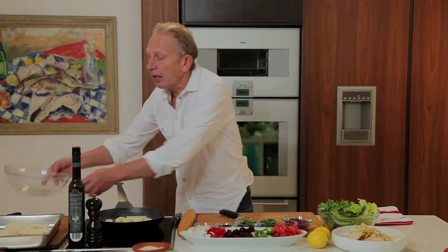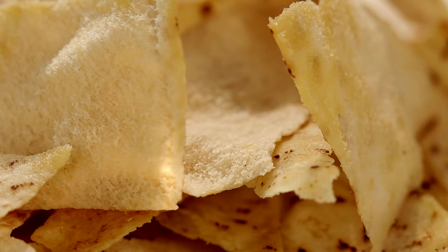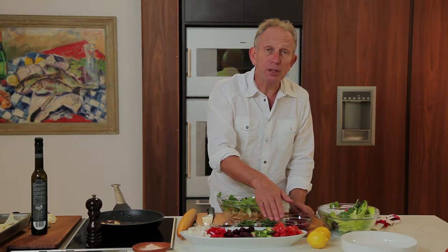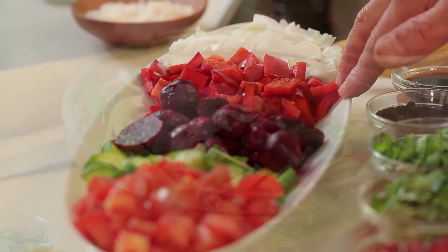Whilst that's frying away, I'm going to make the salad. To start with, you need some pita bread. Next is some cos and some pea shoots and watercress. Here I've got some chopped tomatoes, cucumber, some chopped beetroot, red pepper and some salad onions.